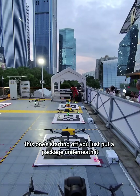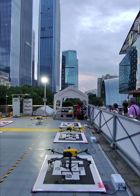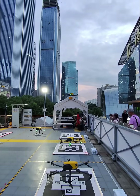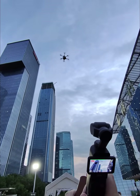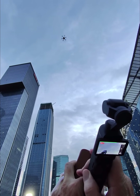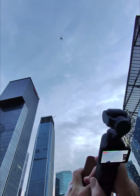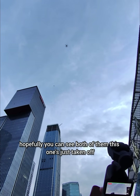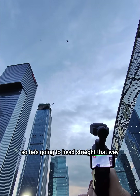This one's starting off — you just put a package underneath it, and it's off. And there's one coming back in to land over there too. So hopefully you can see both of them. This one's just taken off, so he's going to head straight that way.